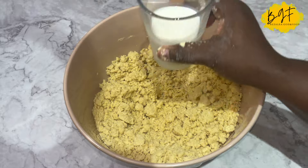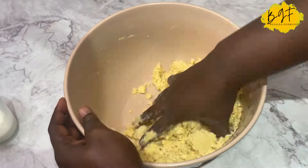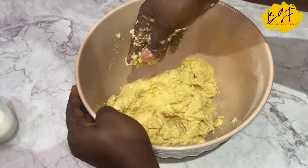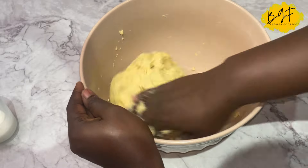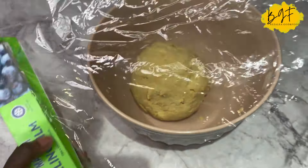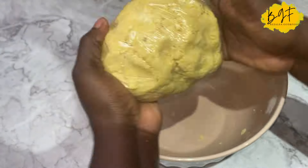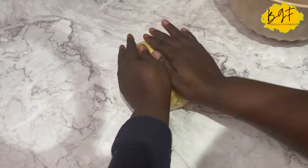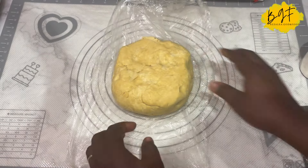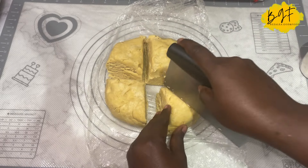I used milk to bring the dough together after mixing the butter with the flour. Normally I'd add dry milk powder, but I didn't have any, so I used milk so that my dough is nice and rich. I wrapped it and put it in the fridge for it to rest while I made the filling. Now I'm ready to roll and put everything together.